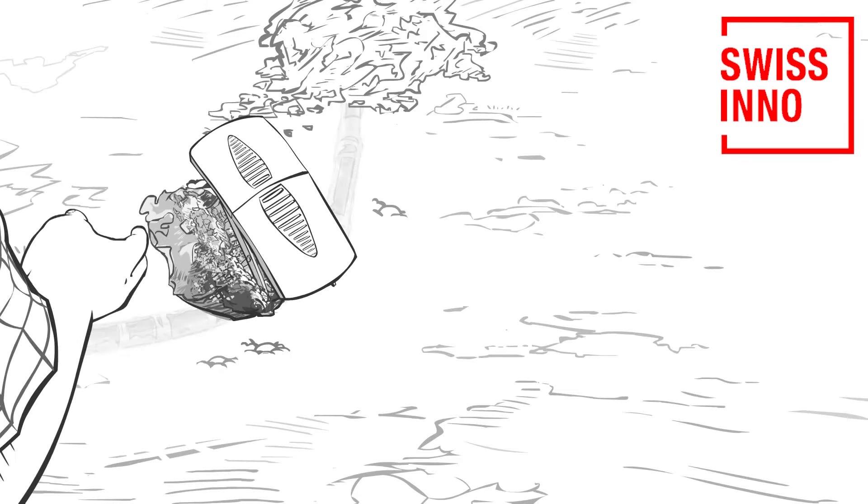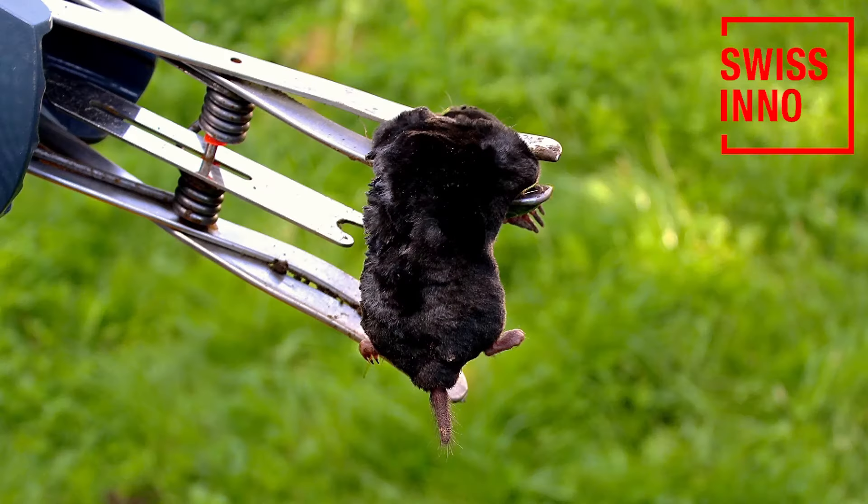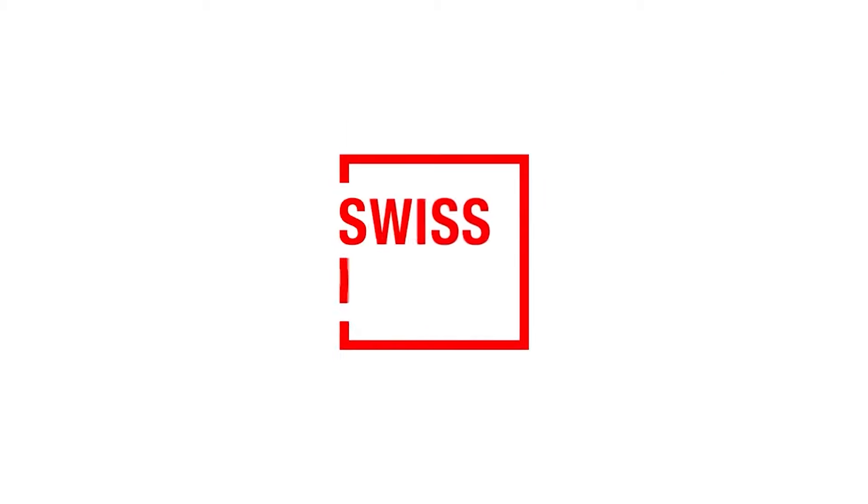Finally, pack out with loose soil around the trap to block out drafts and light. The trap is now ready for action. Check in one to two days for a successful catch. Easy to use — take one right now and see the Swissino solutions change.